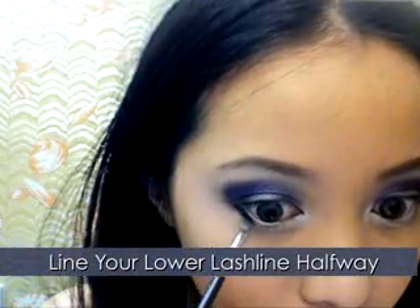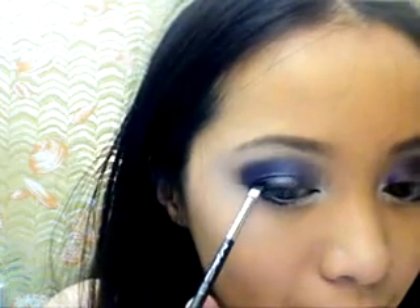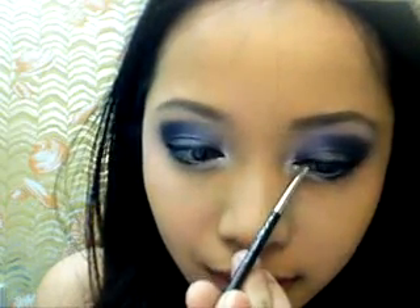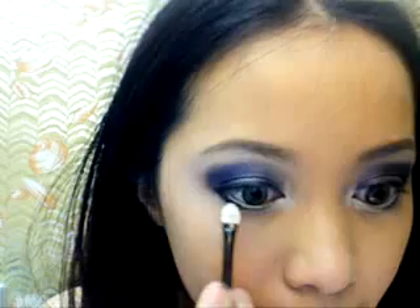Now taking that Prussian blue color, apply it along the lower lash line and stop halfway. Line your eyes with it too. Take a Q-tip or eyeshadow sponge and smudge where the lines meet halfway, blending them together.